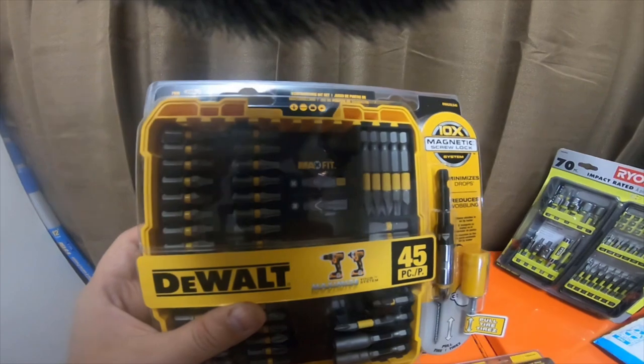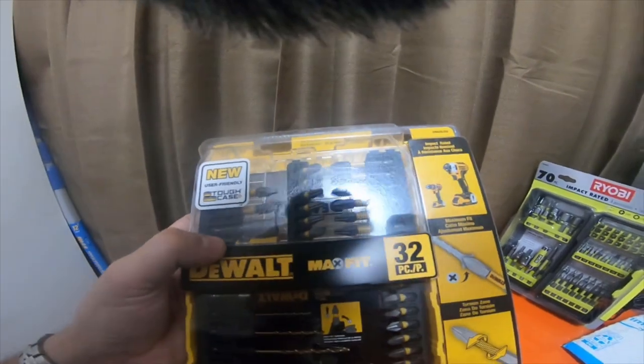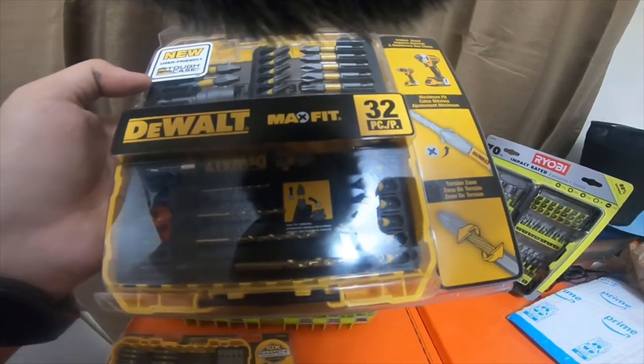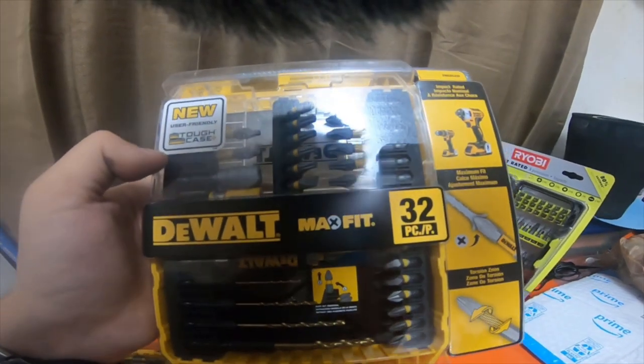It was like $17.99 something like that. And then here is the new DeWalt MaxFit 32-piece set with the user-friendly clear case. I picked this up — it was $13 something like that.